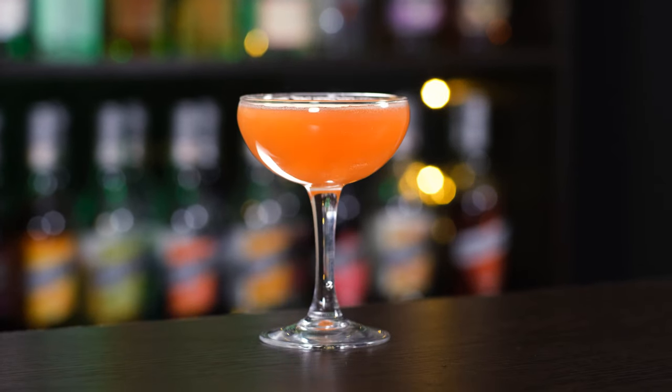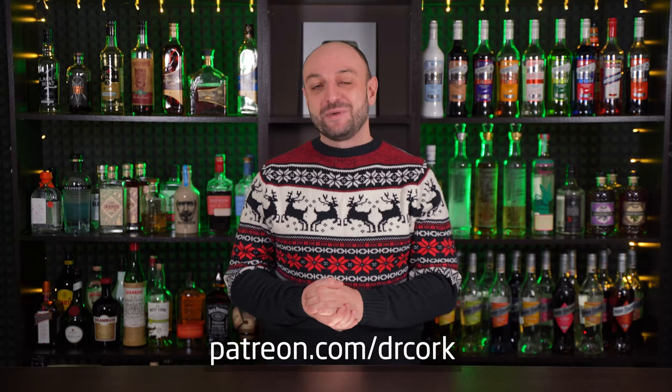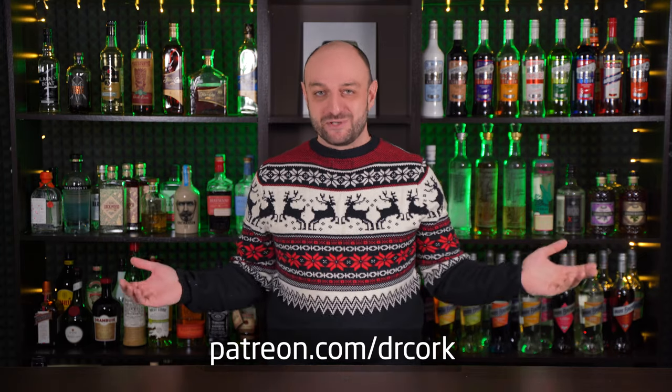Instead, I'm going to make Negroni Sbagliato, French 75, Pornstar Highball, and Lita Grey. But first, a message from our sponsor — oh wait, that's you! If you want to support my channel, become a patron or join the YouTube membership. Thanks a lot!